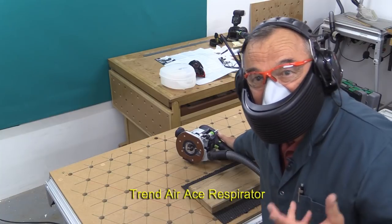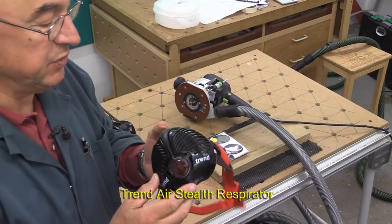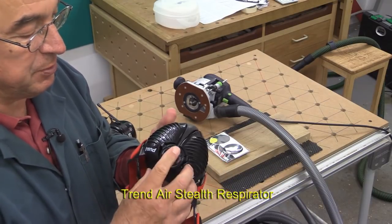Well, I'm certainly not breathing any dust — so that works.